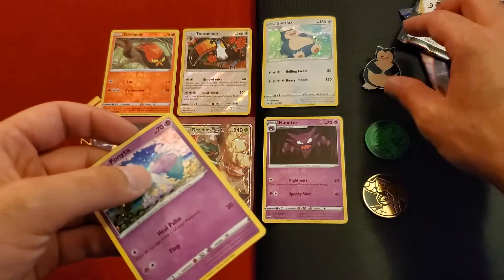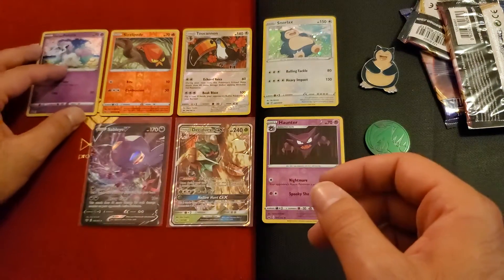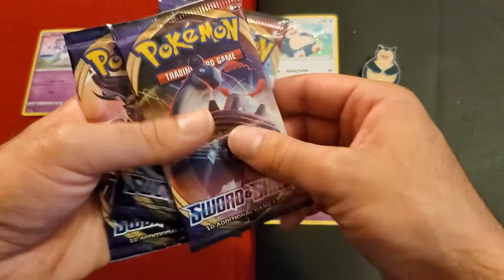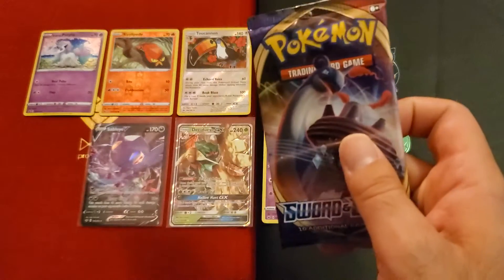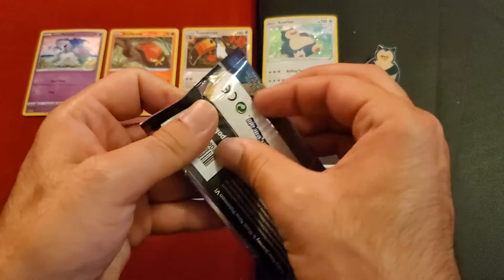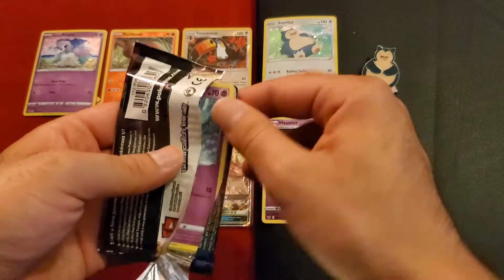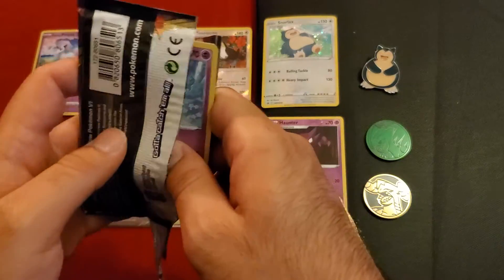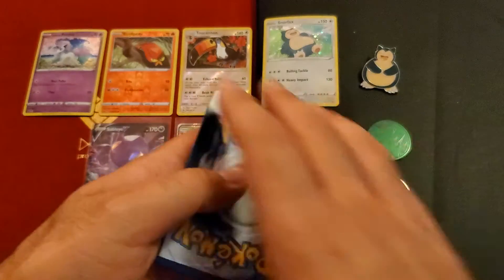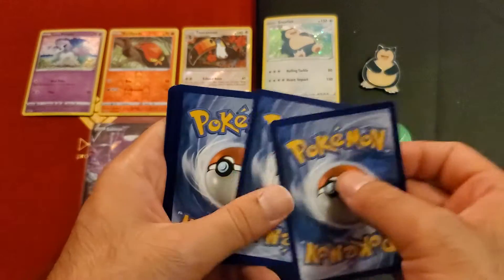Snorlax, looking all Snorlax-y. You remember Snorlax back in the day — he used to sleep a lot, that's like his thing. He's actually got some big hits — look at 150 health! Four energy for 130, it's pretty good. I don't know, it's like a character you'd have to build up over time.